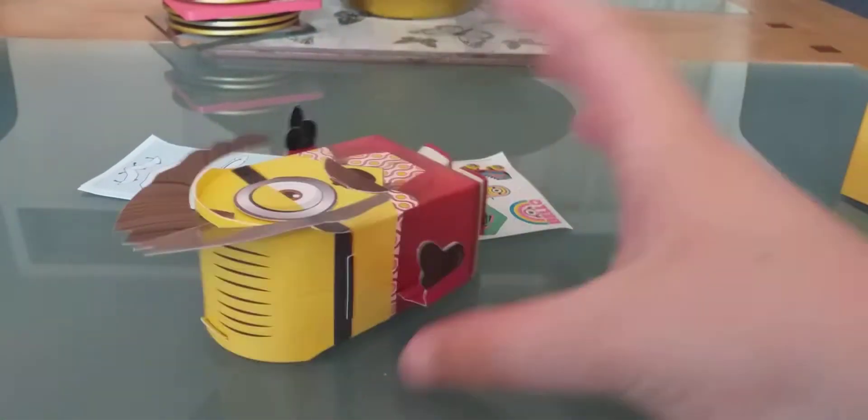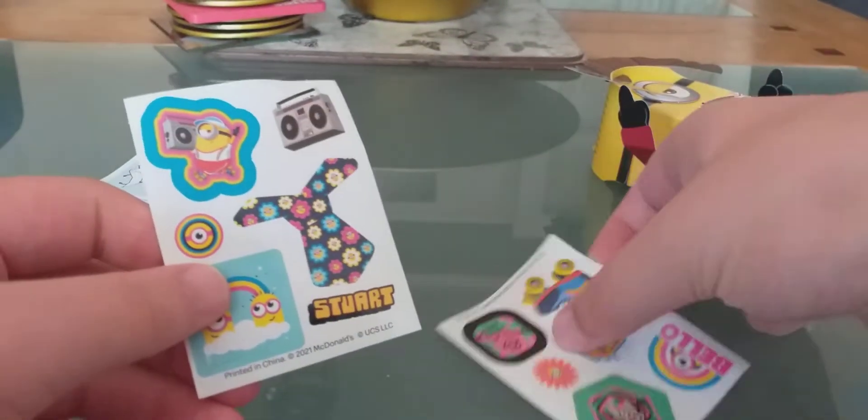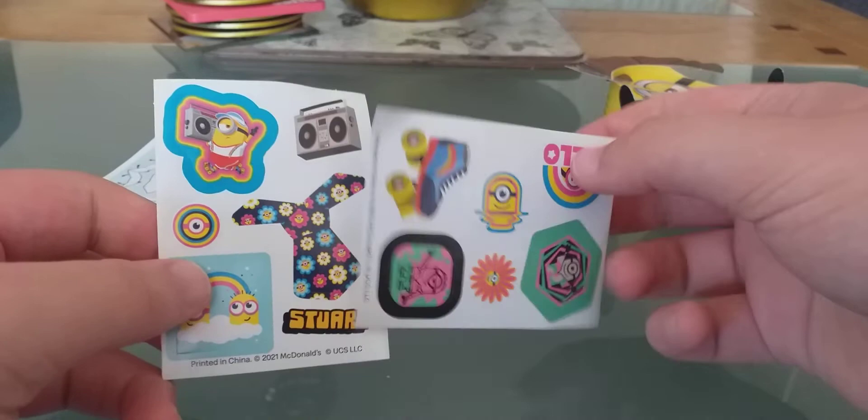Thank you for watching. Oh yeah, I forgot — here's some stickers! Yes, stickers here.